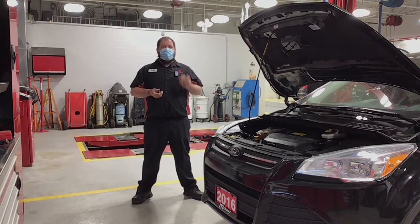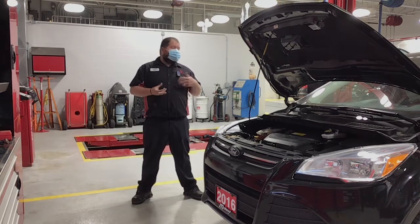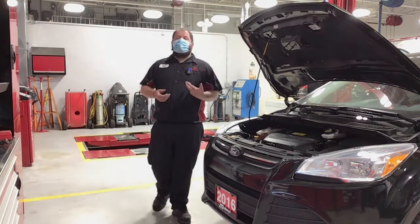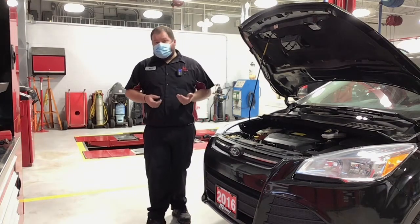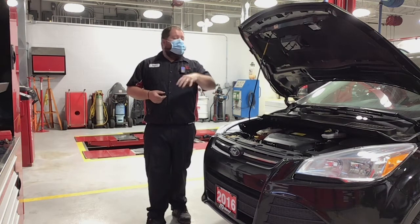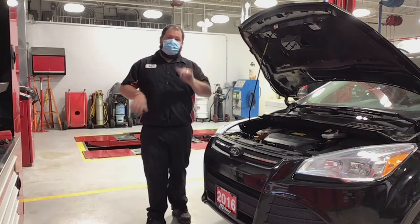Hi everybody, welcome to Midland Honda. I'm Matt and I'm here today with a 2016 Ford Escape. This vehicle came in as a trade and it was in really good shape. We did have to touch up a couple of things — it is a five-year-old vehicle with about 115,000 kilometers on it. It needed a couple of things, but we're gonna show you everything. We're gonna walk around, measure everything, and show you why this should be your next vehicle.